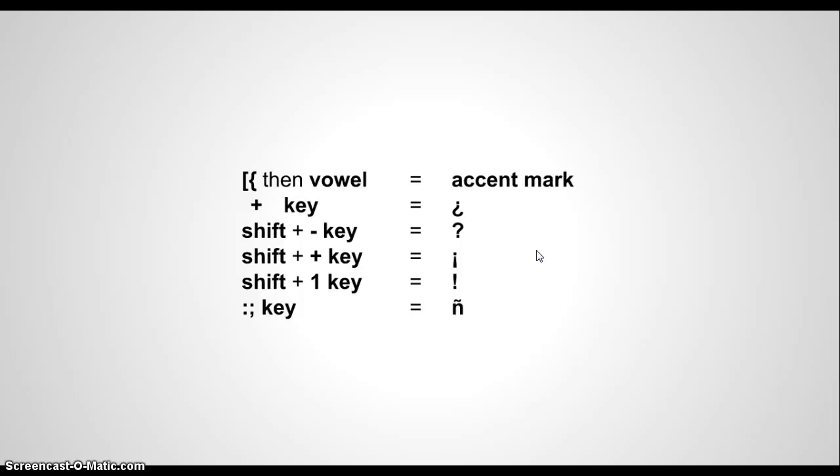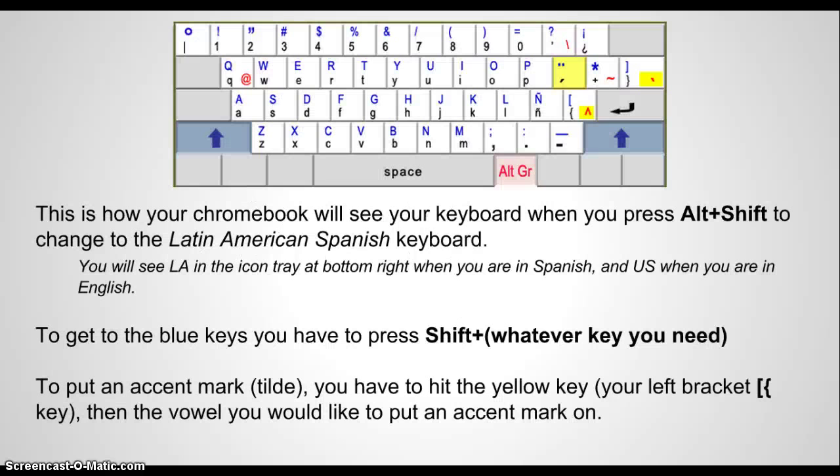Here's a quick reference chart. These are the most commonly needed Spanish signs on the Spanish keyboard. It's pretty straightforward — if you can follow the map, you'll get what you need.